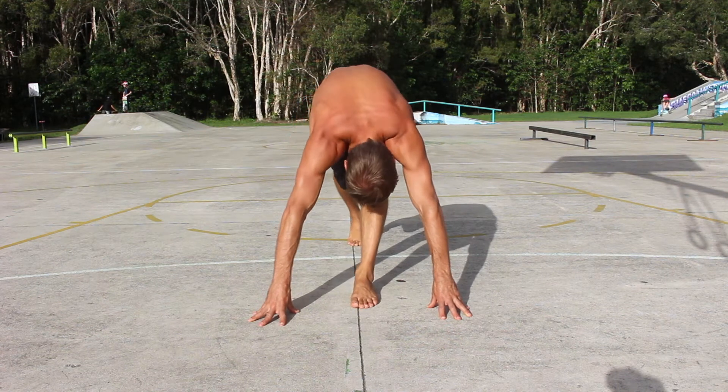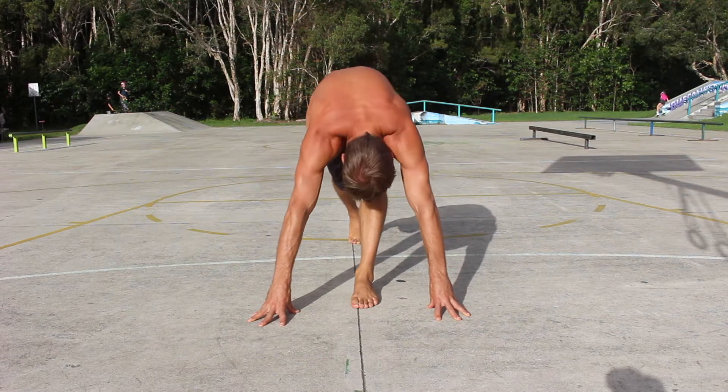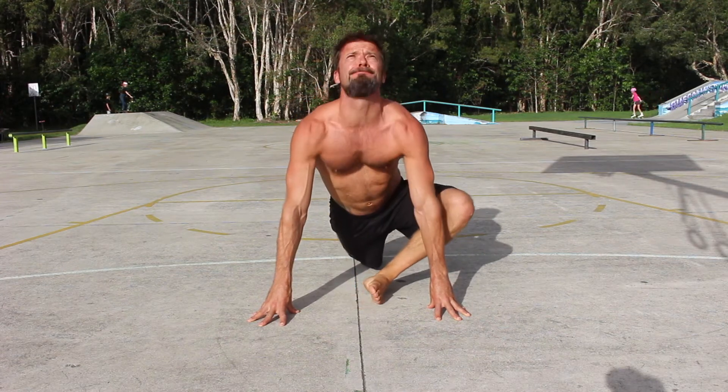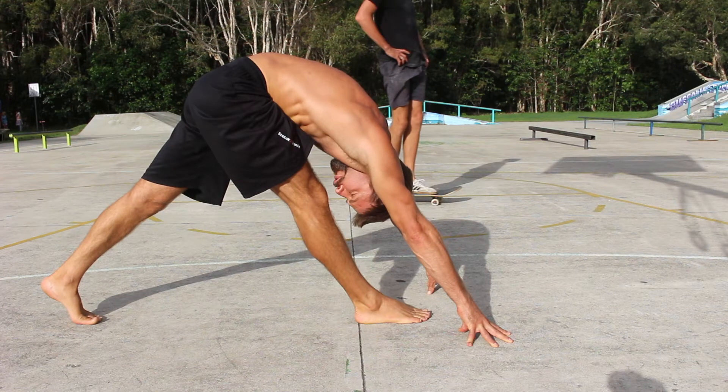Imagine you are standing on a straight line. The feet are placed in a lunge position with both feet on the line. Both legs are straight and the chest is as close to the front thigh as you can get it. Feel the stretch in the hamstring. This is a forward fold hamstring stretch.